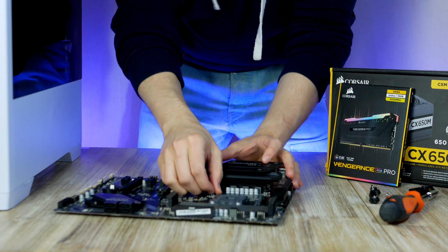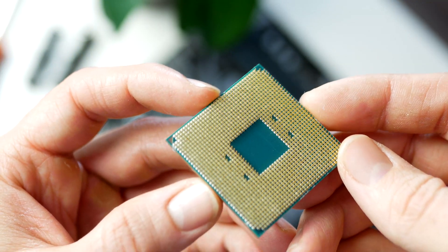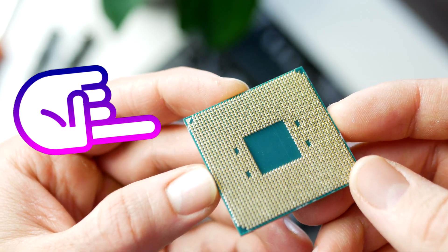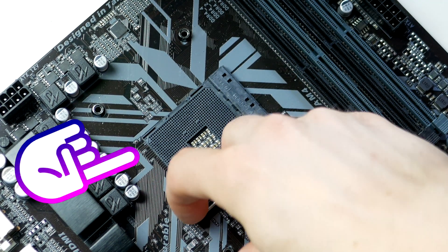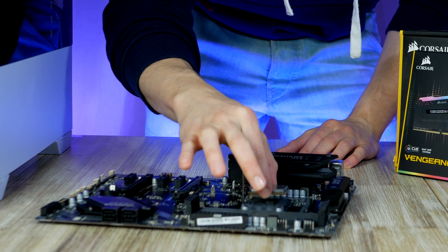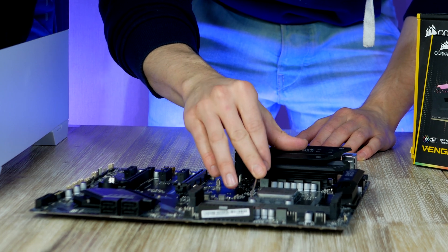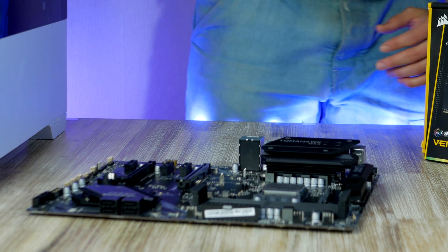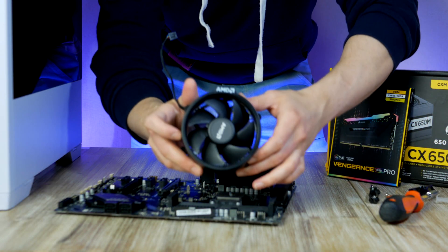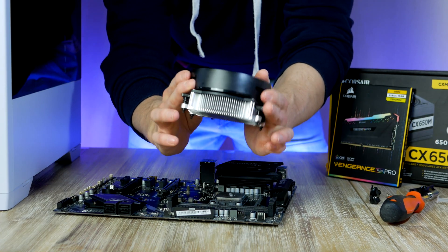Installing the CPU on the socket is easy. First, open up the metal arm; second, locate the golden triangle on the processor. Looking at the motherboard socket, you'll find a matching triangle printed there too. Simply turn the CPU so the triangles align, drop the processor into the socket, and gently move the metal arm down until it's locked in place.